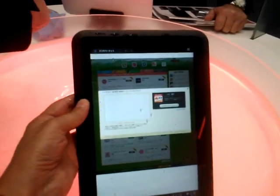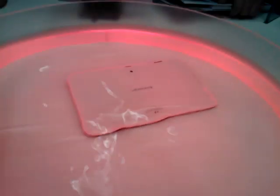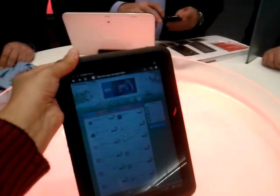From the specification point of view, we have Android 3.2, Honeycomb, running as the operating system. The processor is an ARM-based dual-core processor running at 1.0 GHz. [Audience: How many cores? One core?] It's a dual-core — double cores.